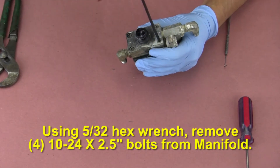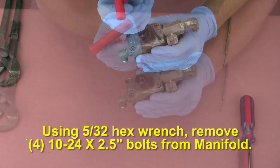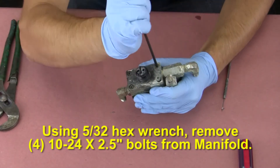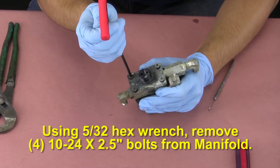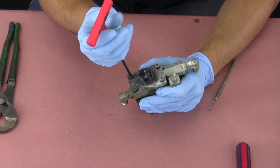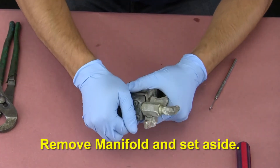Using a 5/32nd hex wrench, remove the four 10-24 by two and a half inch long bolts from the manifold. Remove the manifold and set aside.